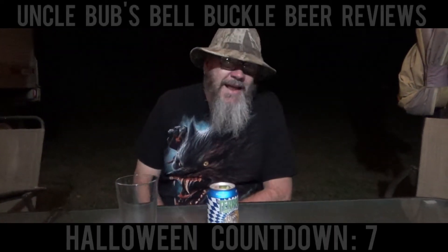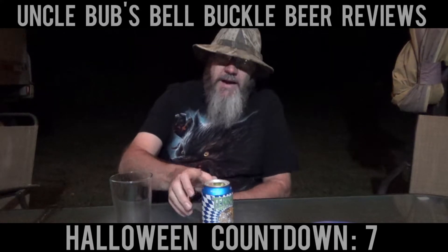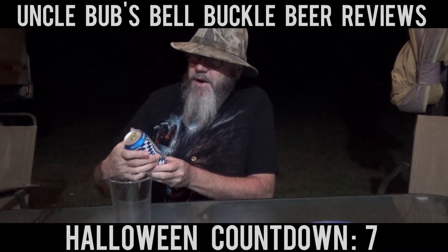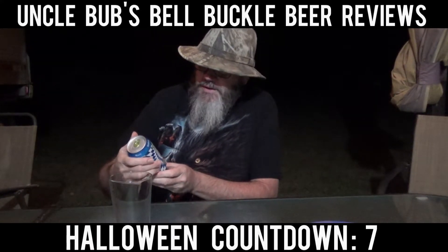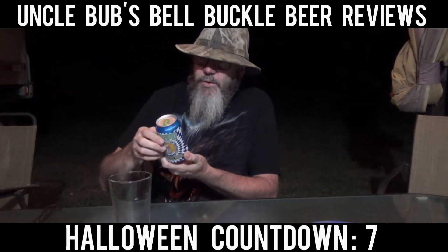All right y'all, today is a Terrapin Tuesday on Uncle Bub's Ball Buckle Beer Reviews. We got a brew from the Terrapin Brewing Company out of Athens, Georgia. It's a Terrapin Oktoberfest German style Marzen — that's what we're going to do today.